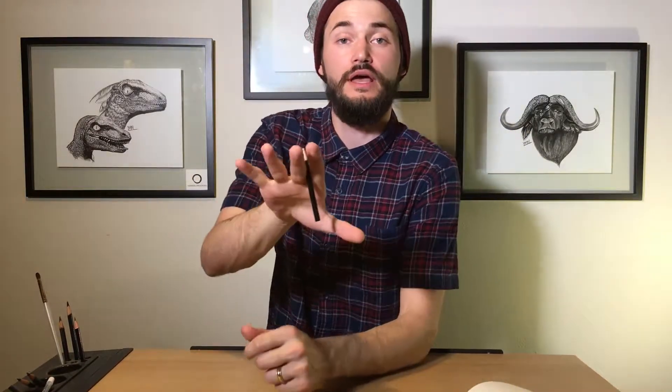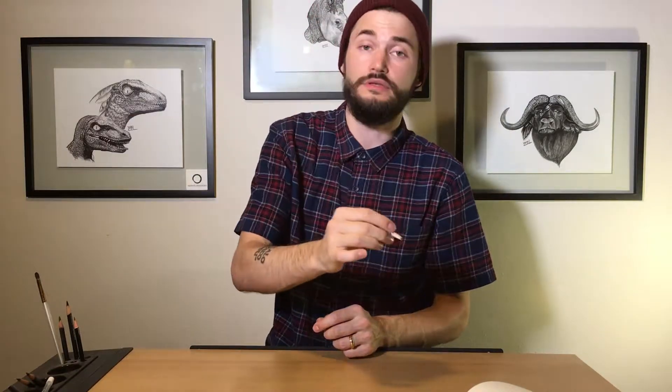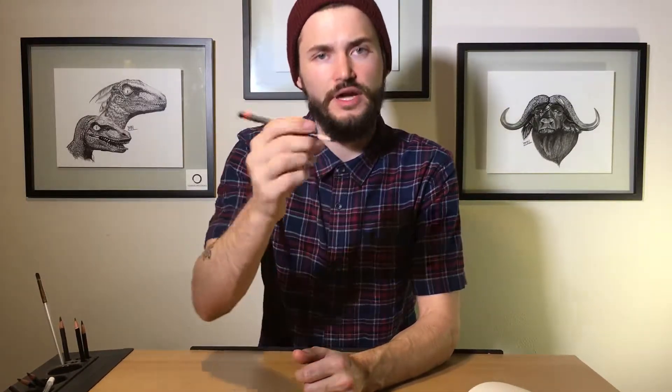First up we have Prismacolor. One of the reasons why I love these pencils is because they are known for having a very smooth and silky application when it comes to how they actually write onto the paper. Derwent's are kind of the exact opposite — they apply much rougher and are much more coarse when applied onto the paper, and the tips tend to be a little bit more fragile than Prismacolor's.